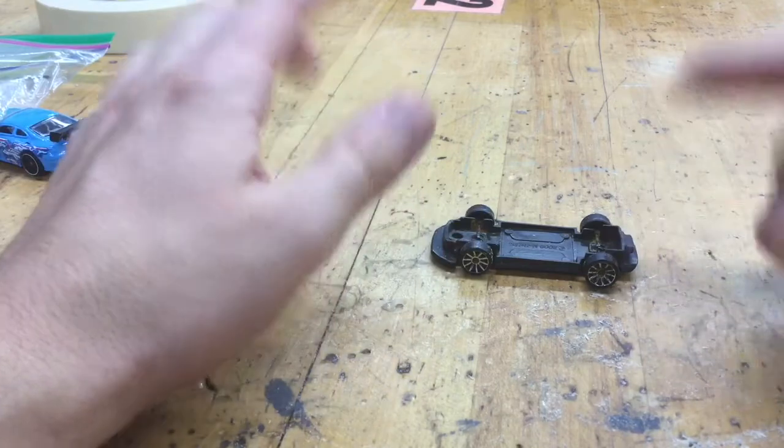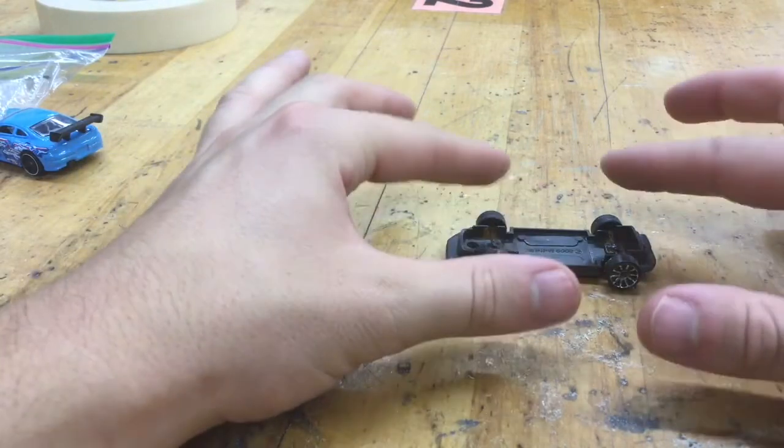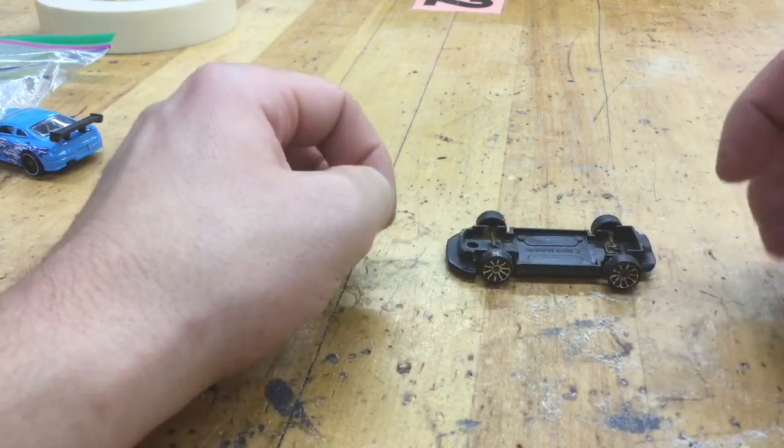This little car chassis — most of them will work as long as they have a flat bottom. If it has some kind of weird design to it, unfortunately we won't be able to use it.